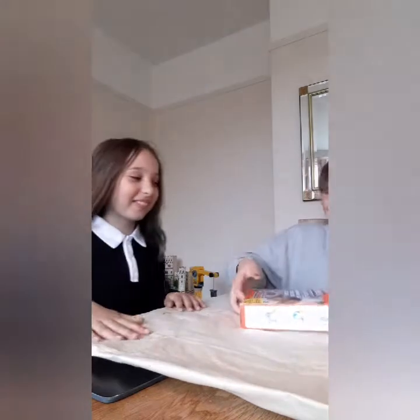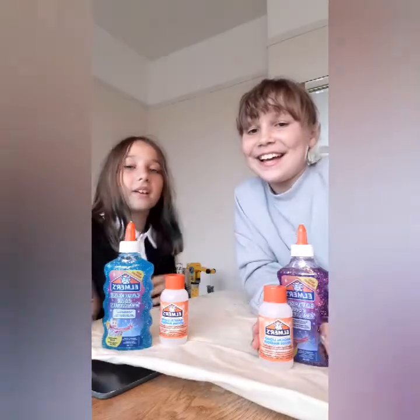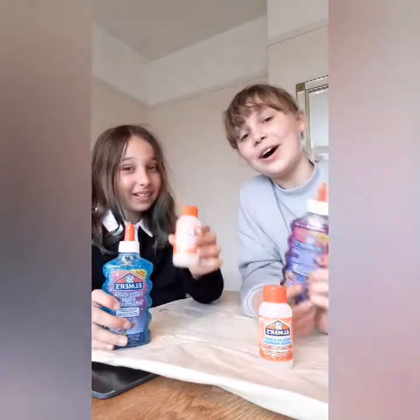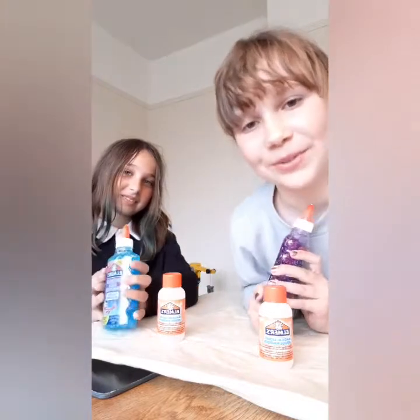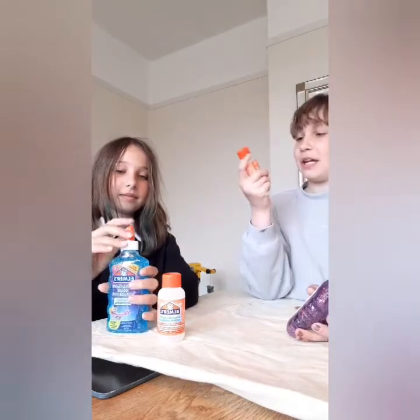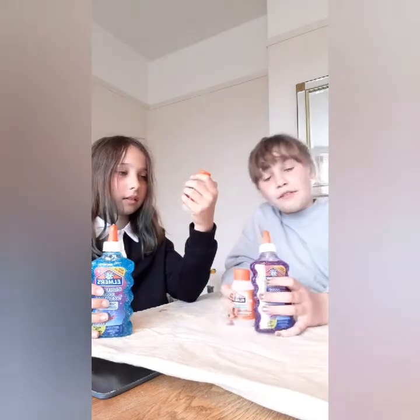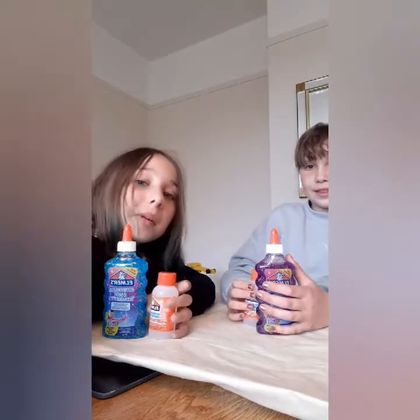Okay, so inside — we are going to stand up and show you guys. So I have blue glue because I have blue hair. And I have purple glue because I'm going to dye my hair. So we got the special liquid and we are going to mix them together in our equipment.